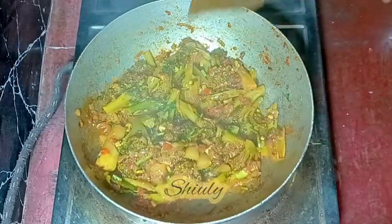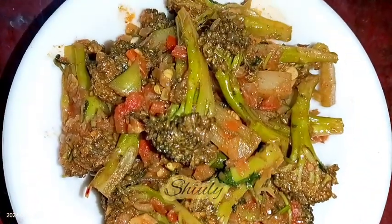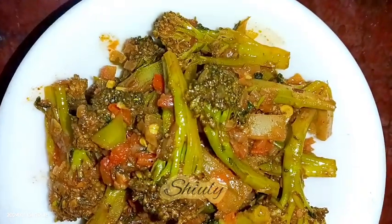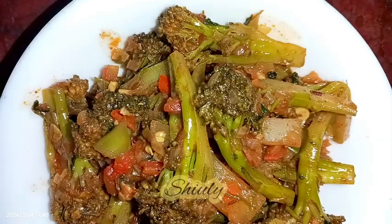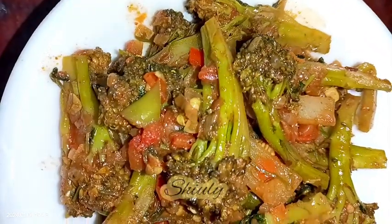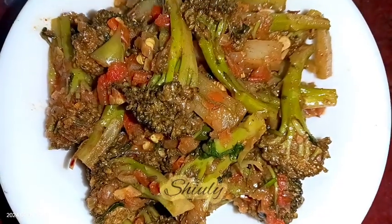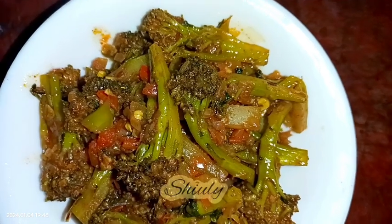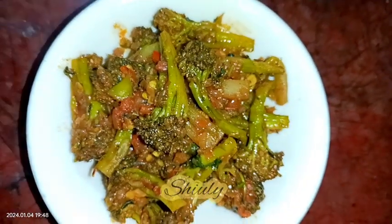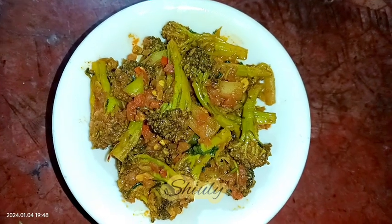I'm turning the heat off and serving the curry hot. Our super tasty, super delicious dry broccoli curry is here! It's so delicious with boiled rice, roti, chapati, or any kind of Indian staple dish. Try this simple recipe at home and don't forget to share your experience with me. Hit the like button if you liked the video, please subscribe to my channel, and thank you so much for watching. Hope to meet you in the next video — bye bye, take care!